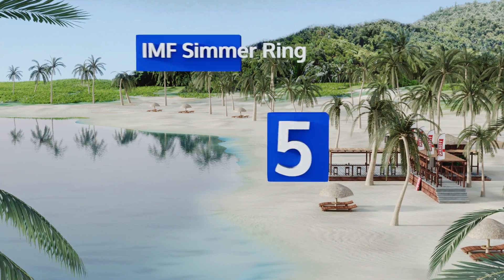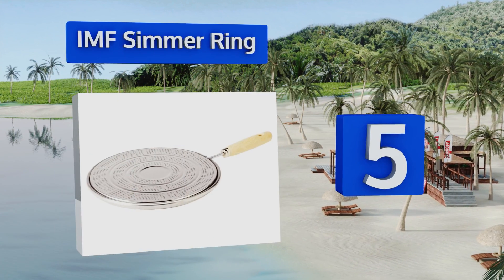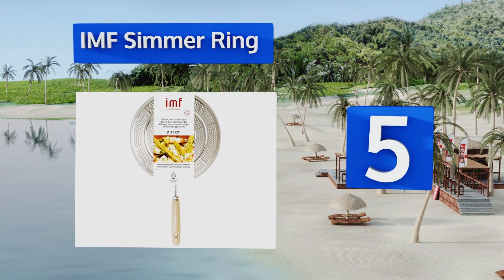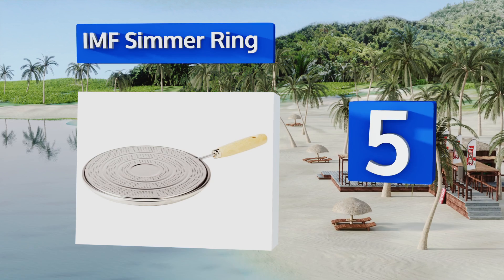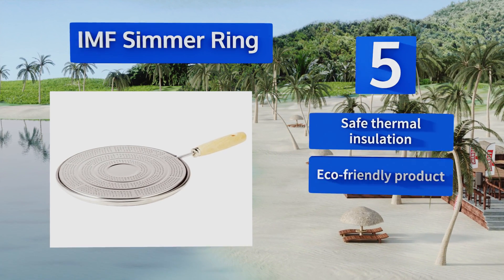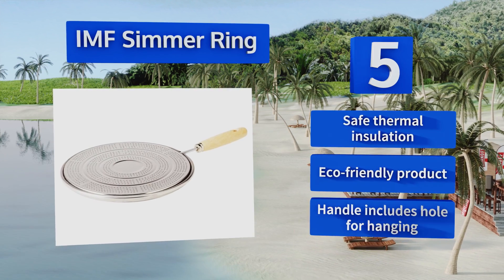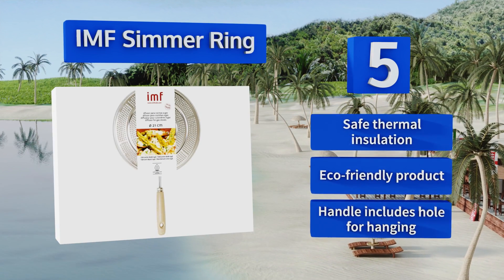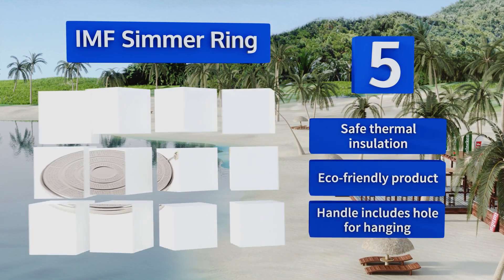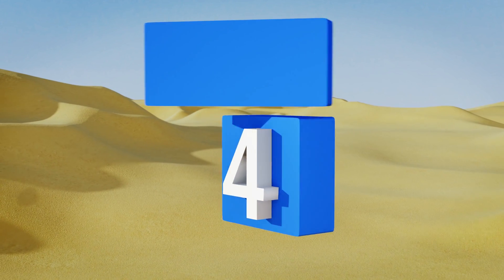Halfway up our list at number five, at eight and a half inches in diameter, the IMF simmering is the optimal size for evenly spreading out warmth. Thanks to the thickness of its quality tin plate steel, you won't need to worry about burning your soup or boiling water over the edge of the pot. It offers safe thermal insulation and is an eco-friendly product. It's got a handle and a hole for hanging.